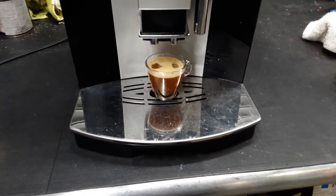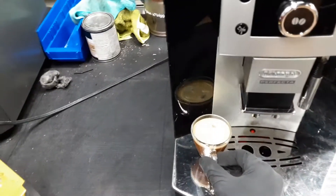As you can see, excellent shot of espresso, good water flow, excellent quantity as well. Working great.